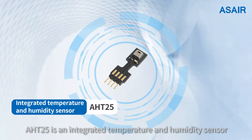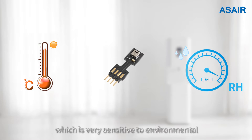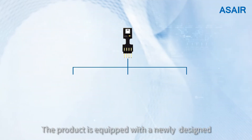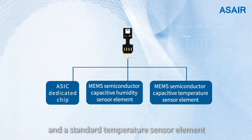The AHT25 is an integrated temperature and humidity sensor based on MEMS technology, which is very sensitive to environmental temperature and humidity changes. The product is equipped with a newly designed ESIC dedicated chip, an improved MEMS semi-contact capacitive humidity sensor element, and a standard temperature sensor element.